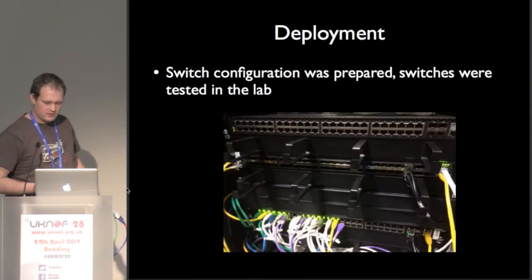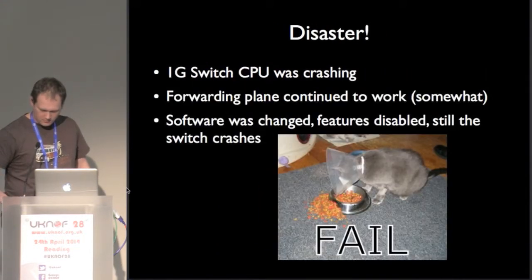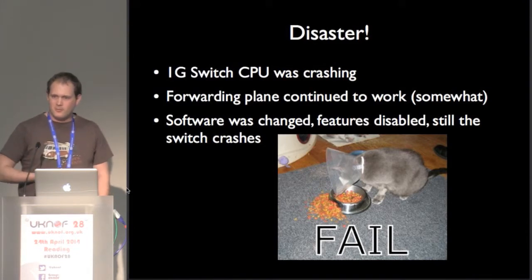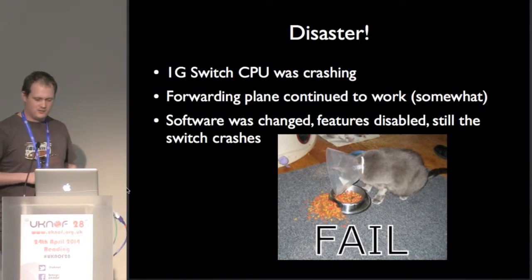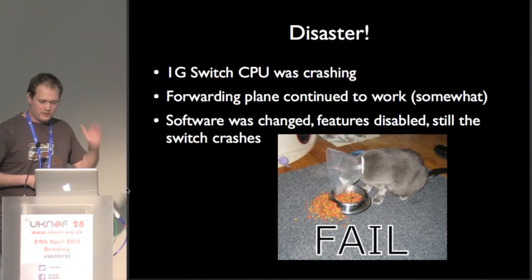The deployment looks like this — this photo is now out of date, there are a few more 10 gigs plugged in. We did test it; we left it there with some traffic rolling over it and nothing bad happened. We thought we were ready. We put them into the data center, and that thing happened where you've got this thing and you're thinking, oh, this is great, I'll walk away from this now. And a day later, everything stops working. What the hell is going on here?